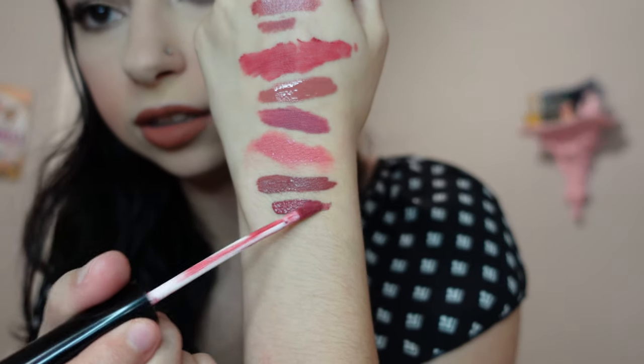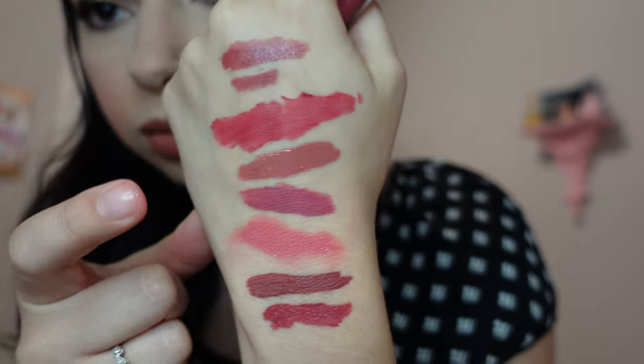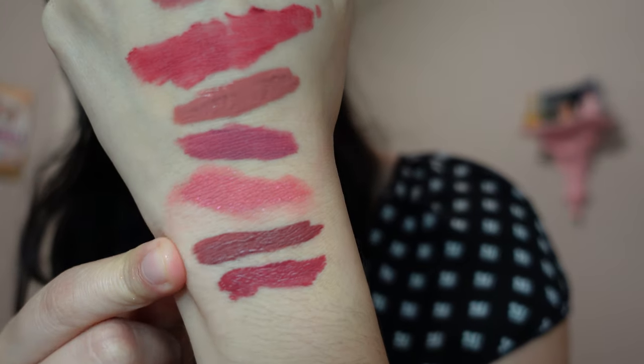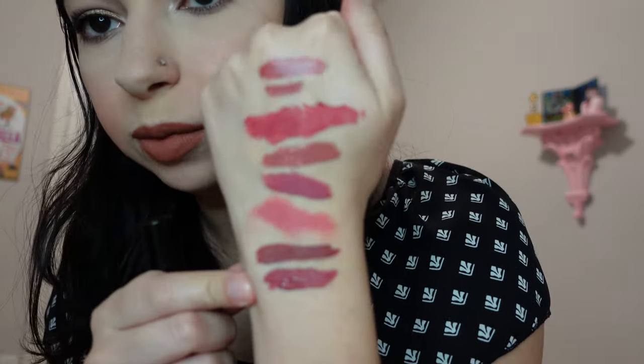Next is the Laritzy liquid lipstick in Title — I think I got this from an Ipsy a while back. It looks very similar to Dale — slightly darker, or kind of similar to the Queen one. The Queen in Wifey is more plum-pink, whereas this one is more plum-red, and Dale is more deep mauve-y plum. Really pretty — I need to break this one out again. What are your favorite lip colors? Tell me everything, I'd love to know!